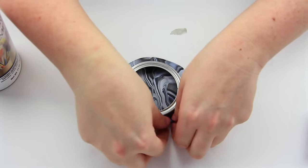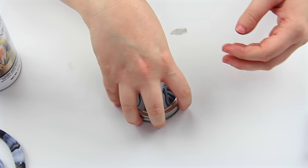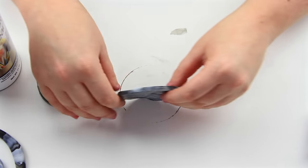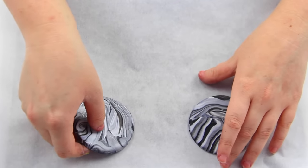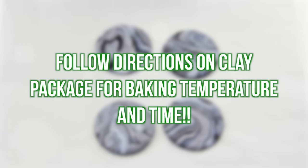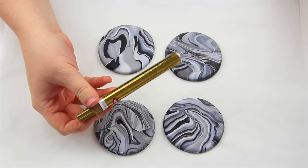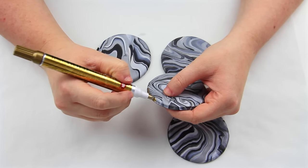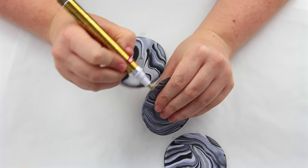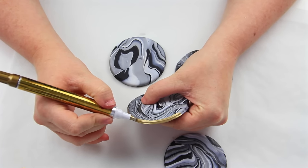I'm just going to be using this mason jar lid, pressing down, and then pulling back the clay from the sides so you're left with a perfect circle. Since I didn't use a cookie cutter, the edges just needed to be flattened out a tiny little bit — I just rolled it on the side of the table to flatten it out and give it a better shape. Then put some parchment paper on a cookie sheet and line these up on it, following the baking instructions for your specific clay. Mine took about 15 minutes at 200-something degrees. Now that the coasters are baked and cooled, take your 18 karat gold leafing pen and draw a gold ring around the edge — this adds pizzazz and makes it look like something you might actually buy rather than a homemade DIY. I did the gray ones and also some Christmas colors.